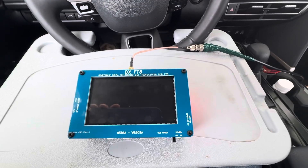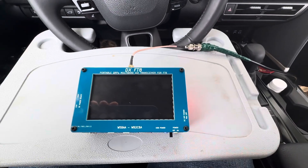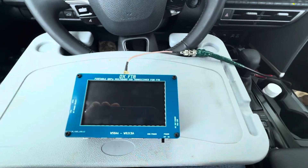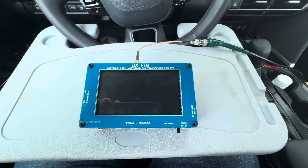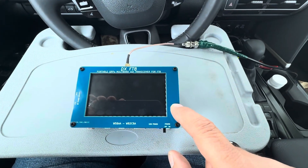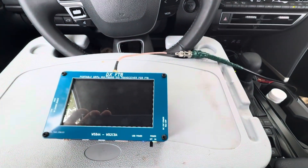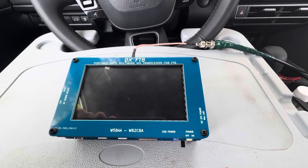Hi, this is Whiskey Bravo 2, Charlie Bravo Alpha. This is the DXF-T8, and I wanted to make a short video about the control elements of the DXF-T8 and how to use it as a guide. On the DXF-T8, we have a couple of controls. By the way, this is the BMS version, which is the battery management system version, which has the internal battery in it.